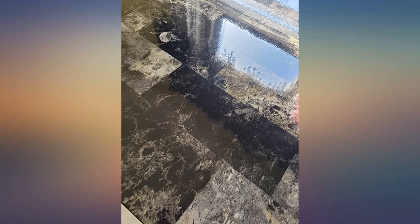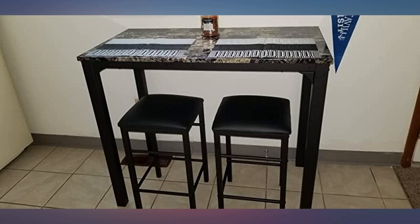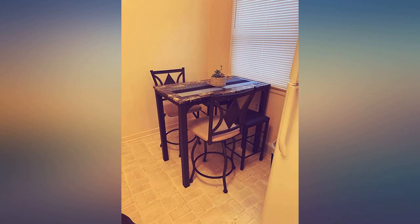The placemats are a beautiful touch. I saw so many of these table sets, and if being honest, they are what set this apart from the others and one of the main reasons I chose this specific set. Very happy with the purchase.